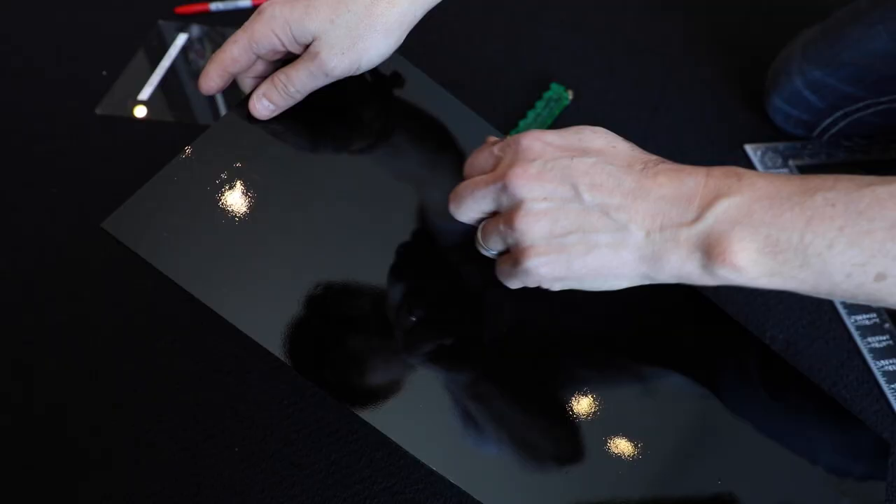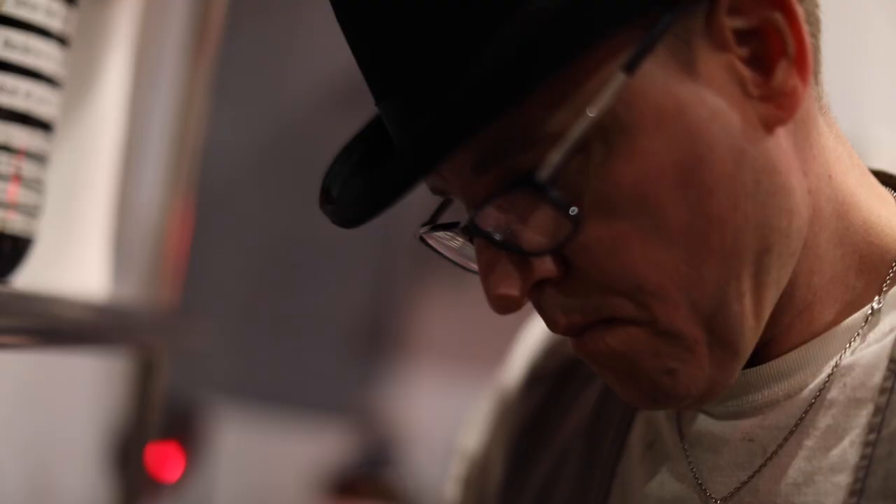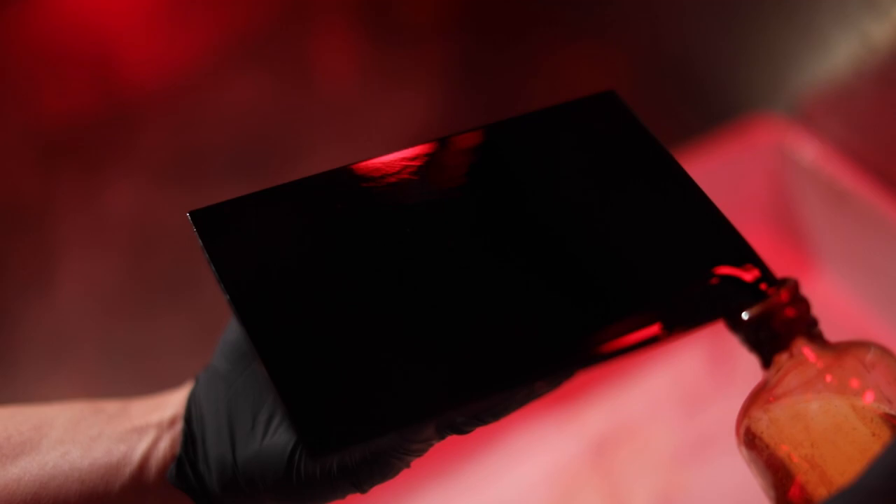As an ambrotypist, I cut a piece of glass down to fit my camera and clean it very well. I get my composition with the camera, then go into the darkroom setting. I pour collodion onto the glass plate using the four-corner technique, then immerse the plate in silver nitrate for three minutes during the sensitizing step. I finalize my composition, take the plate out of the silver, load it into the plate holder, load it into the camera, and do my exposure.